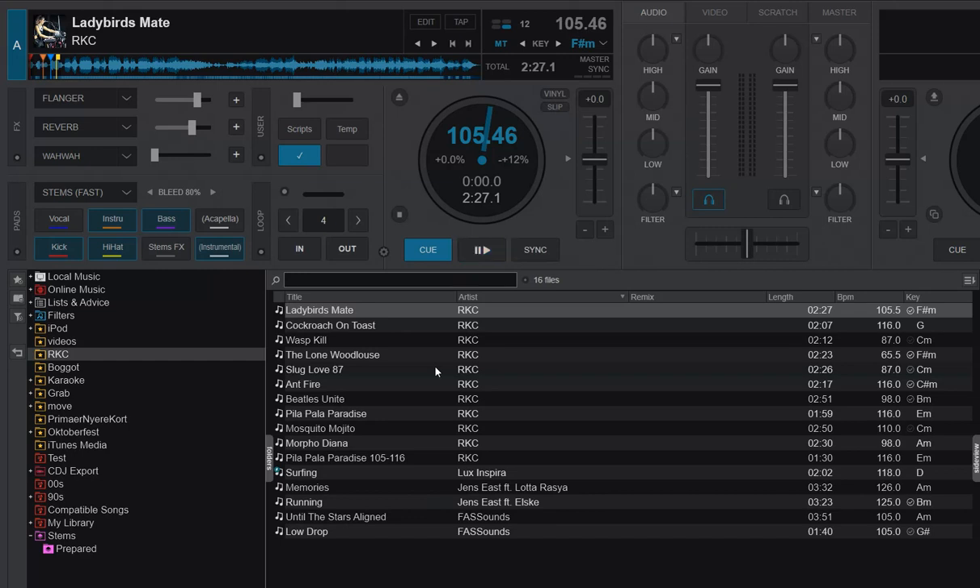It would be nice if someone made a little utility so you could get these subfolders generated and drag all the old stems in without needing to re-separate them — especially if you did it with 2.0 separation and don't have the fastest laptop.